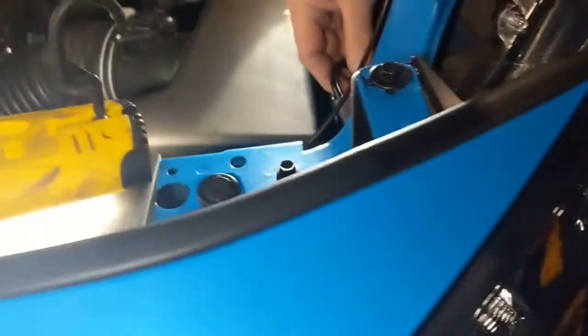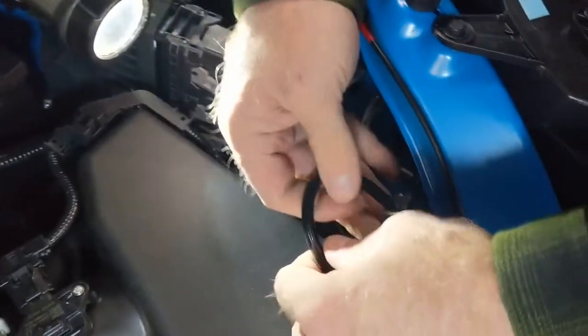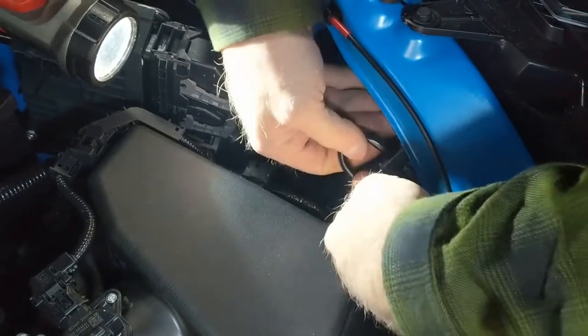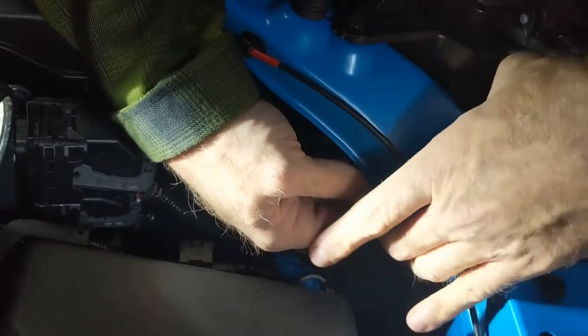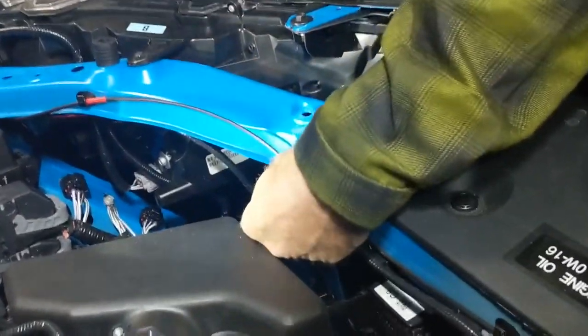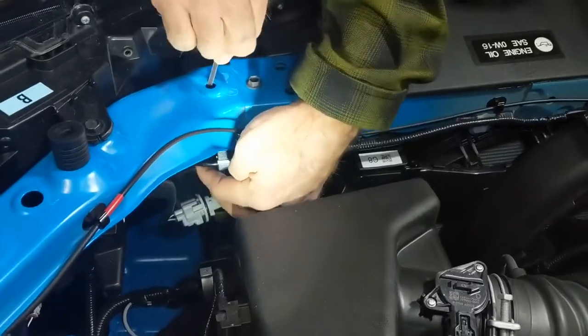Now you've got a longer cable to manage, so what we're going to do is just loop it and zip tie it to the radiator support. These have hyper flash resistors — that's what those boxes are. It's a pretty heavy little box, so we're going to zip tie it to the core support to keep it from pulling down on your bolt.